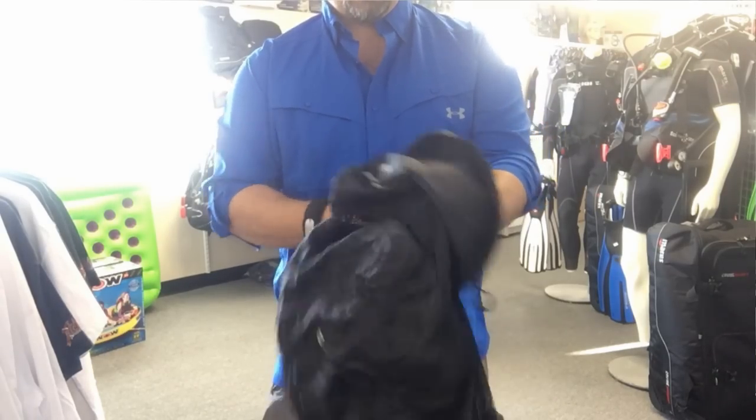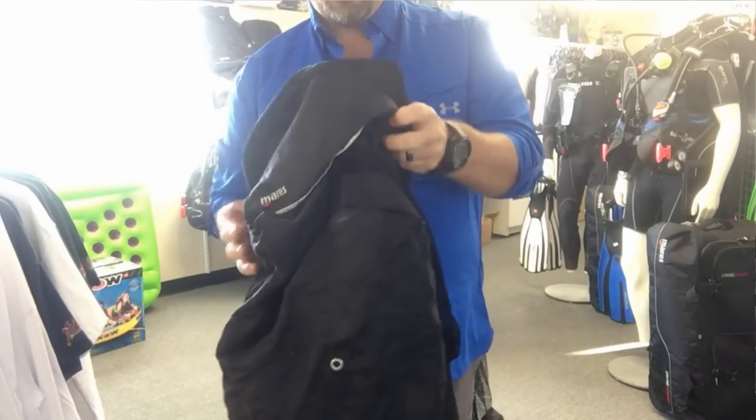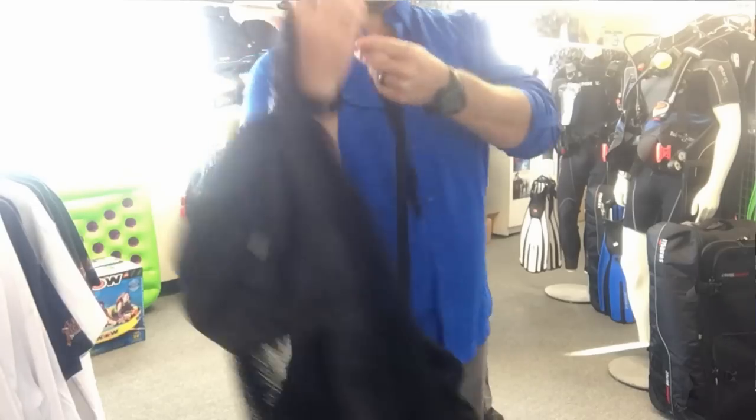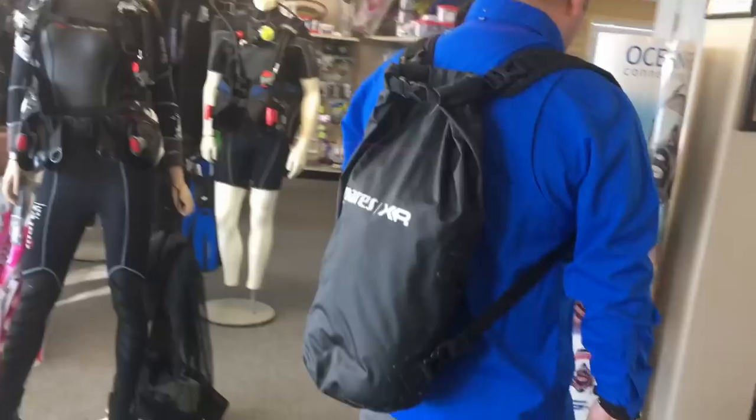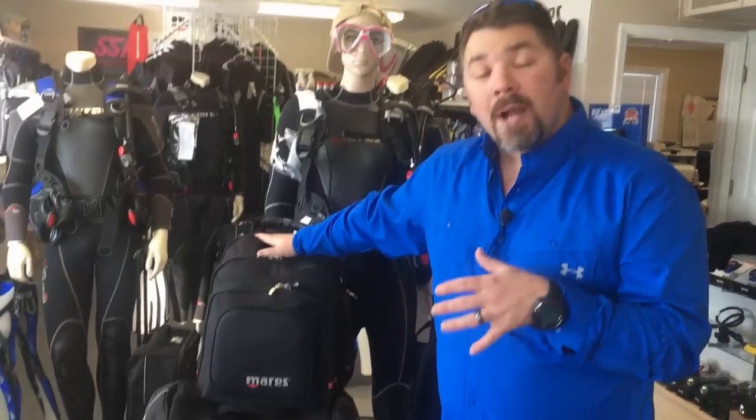With the Mesh Elite, I can take all my gear out of my main bag and put it in the mesh bag when I'm going on a boat rather than shore diving. I can carry it on the boat and fold the bag up when I don't need it. Last is a dry bag from the Mares XR line. Let's take a quick look at each of those bags.